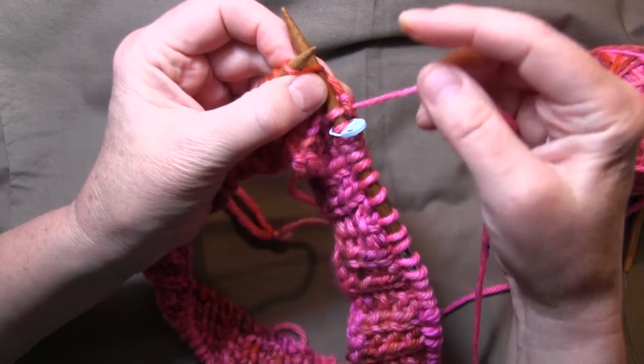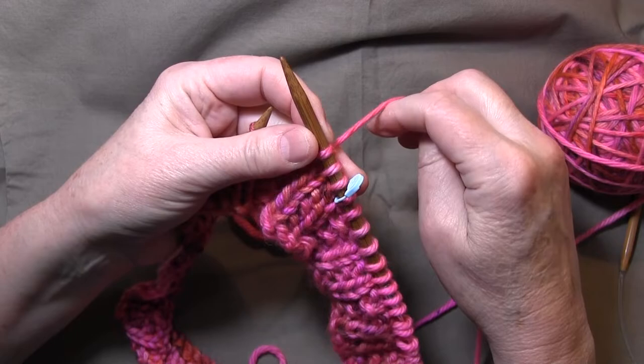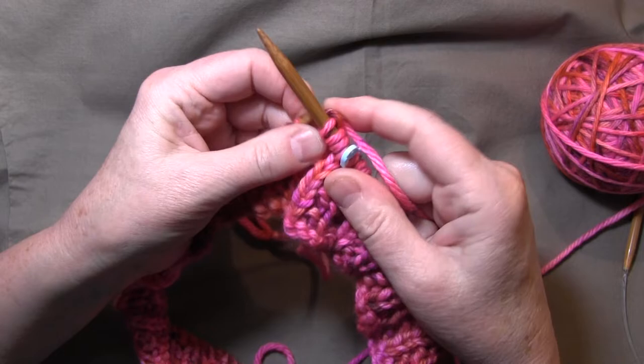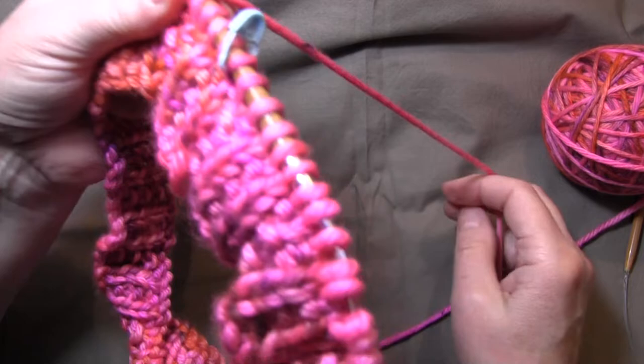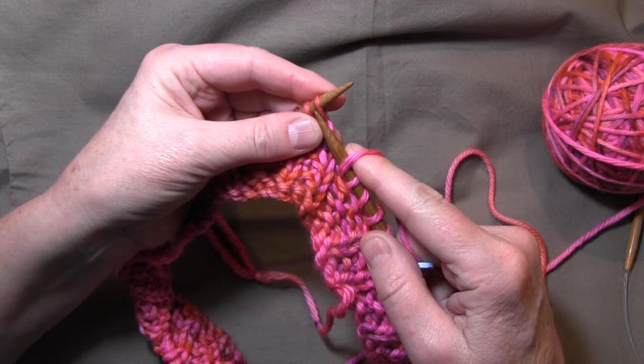Then I'm going to knit one, knit two together, do a yarn over — just bring the yarn to the front and it's ready to knit again — and do another yarn over. So that's how we work one six-stitch repeat: SSK, knit one, knit two together, yarn over, knit one, yarn over. Then repeat those same six stitches.